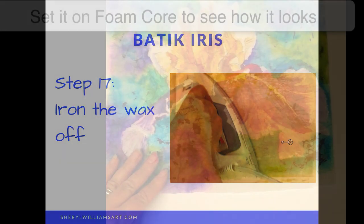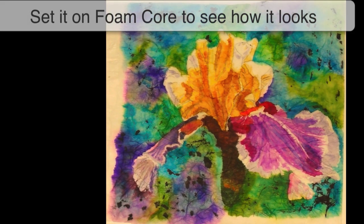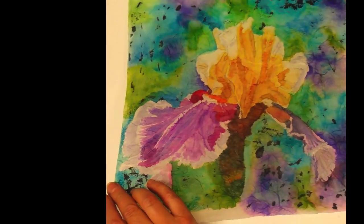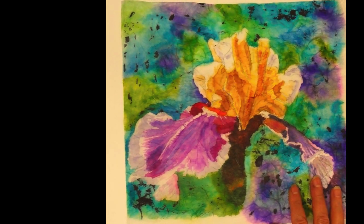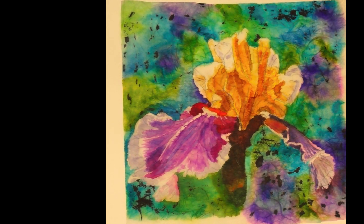Next step is to iron off the wax. When we're all finished with our painting, we put it on foam core to see how it looks, and the colors really pop. You can turn it over and it looks gorgeous on the other side too, so you have to decide which side you like better.